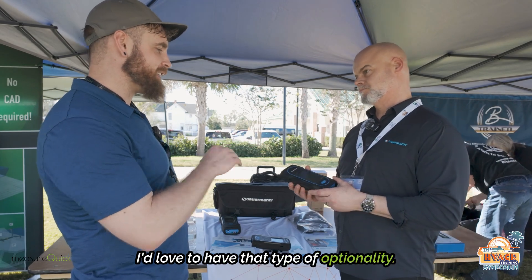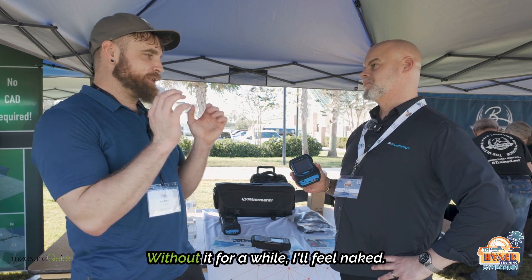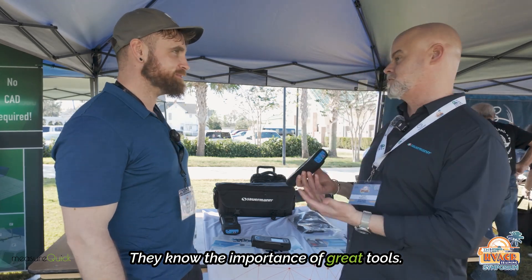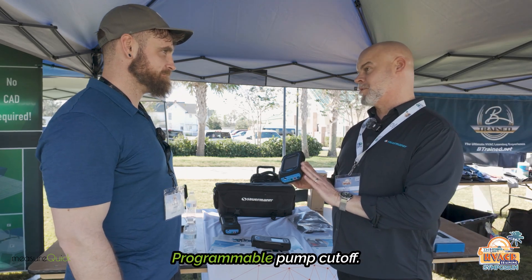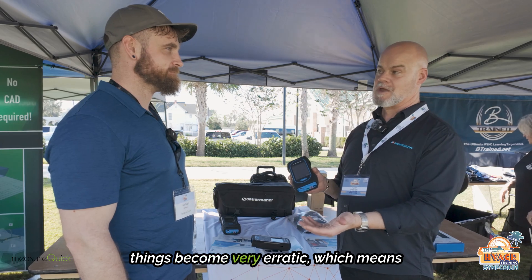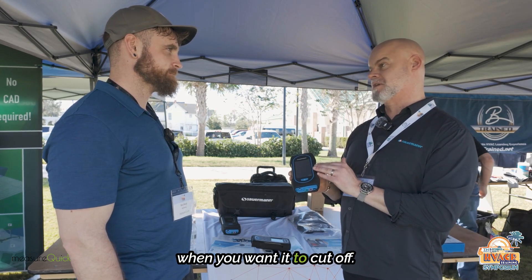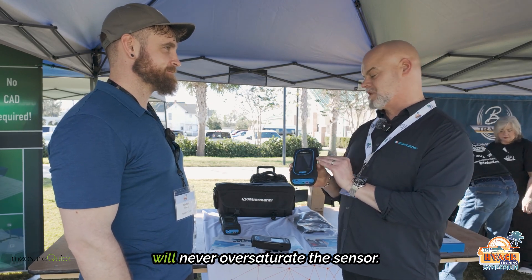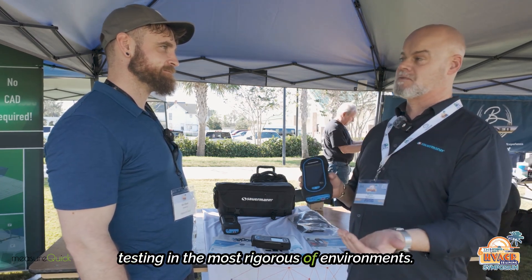I'd love to have that optionality where I can just pop it in whenever I want. I get a little nervous having to send it away — without it for a while I'll feel naked, because it makes your money and keeps you safe. In addition to all those features, the CO sensor is 8,000 ppm — highest out there. We have a programmable pump cutoff, so when training at light off where things become very erratic and it's easy to overrange a CO sensor, that won't happen with this. You control the pump level cutoff, so you will never saturate the CO sensor unless you turn the feature off. You're not going to kill it — you're able to test in the most rigorous of environments.